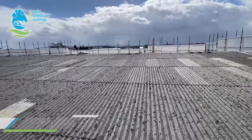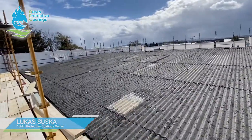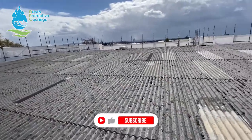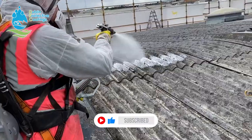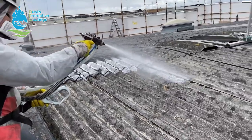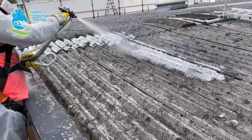In this video we're going to show you how we waterproof an asbestos roof. The very first step is cleaning of the roof. In order to clean the roof we use specialized equipment in combination with a filtration system, so all the water that falls down the gully needs to be filtered.